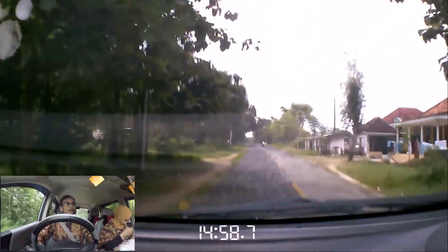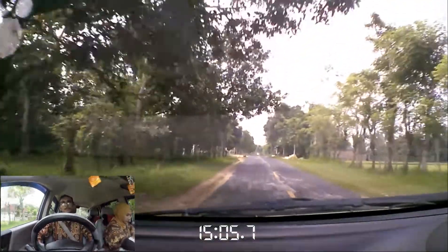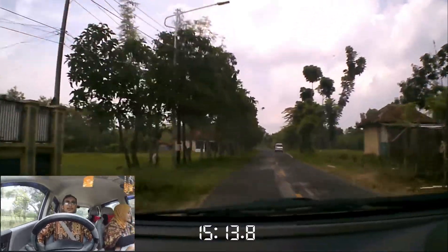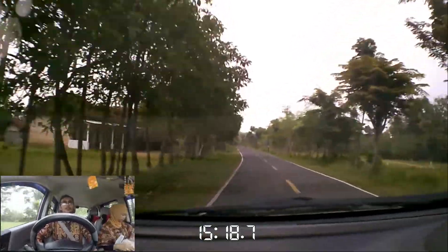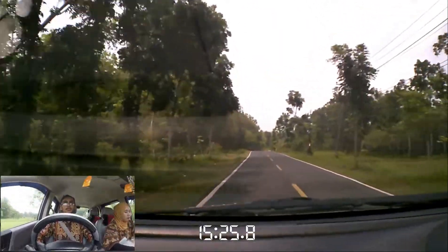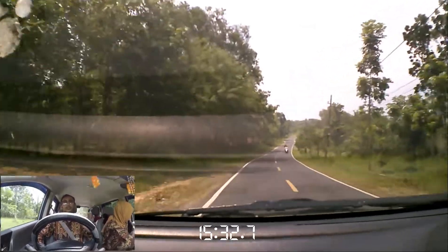Di sini lagi berjalan, kameranya merekam. Xbox-nya itu sudah merekam. Dan aku bikin, saya klik ya — saya klik record itu per 10 menit. Di situ ada 3 menit, ada 5 menit, dan 10 menit. Aku pakai yang 10 menit. Jadi per 10 menit dia merekam dari menit awal lagi, tapi video yang sebelumnya itu nggak terhapus guys. Jadi ada 10 menit keluar dari sini.